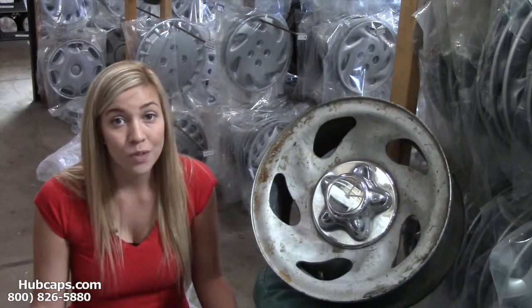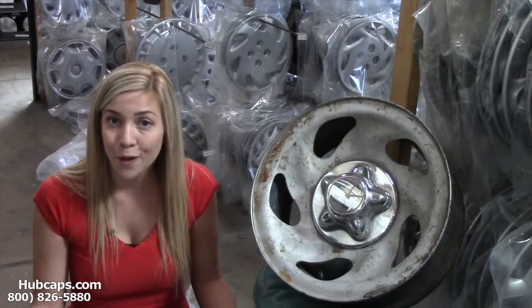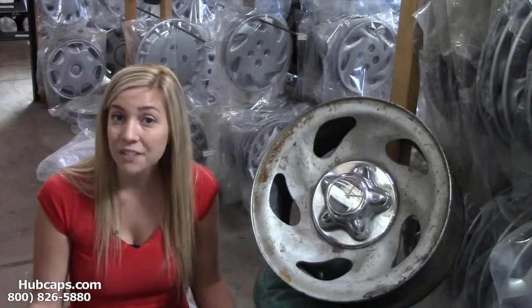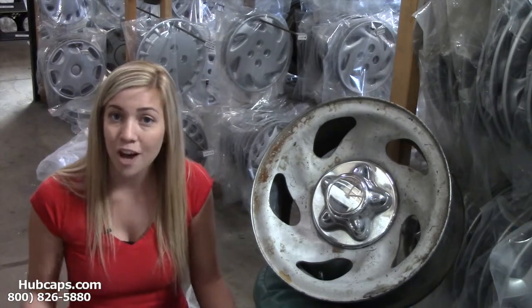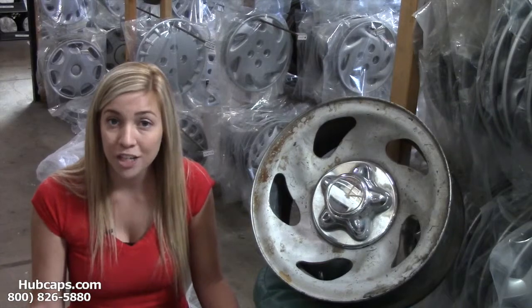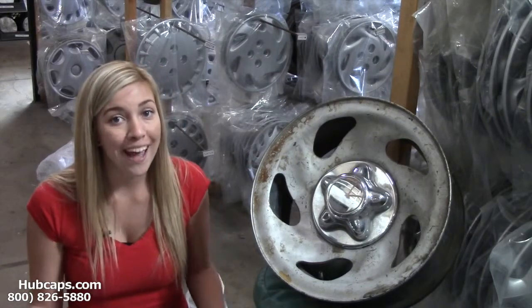If you have any questions or concerns, please give us a call. Our friendly sales staff is waiting to assist you. Let's take a look now at the chrome wheel skin we have to offer for your Ford Expedition or your Ford F-150.